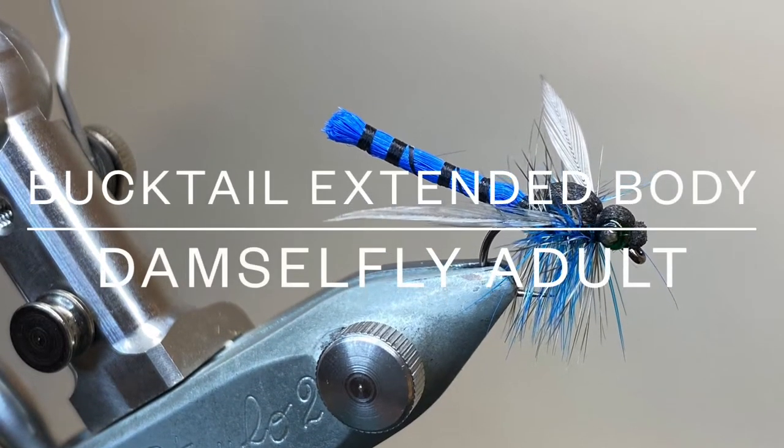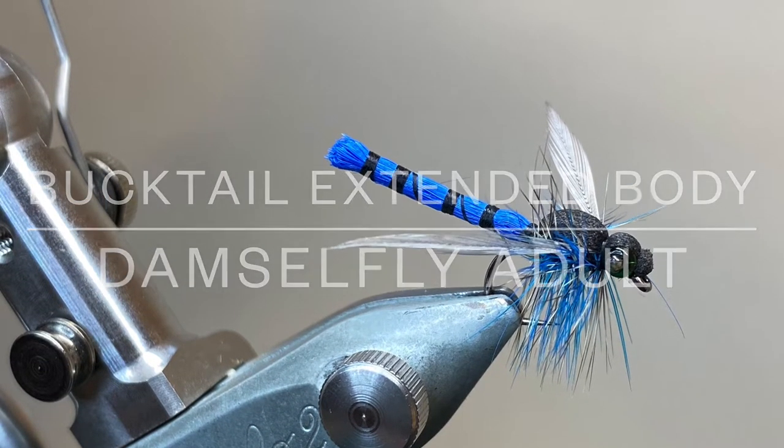Hello everybody, thanks for joining me. Today I'm tying a little damselfly pattern using bucktail to make an extended body.